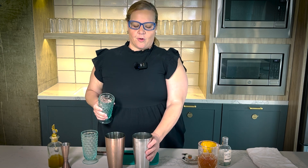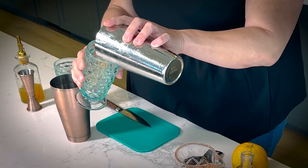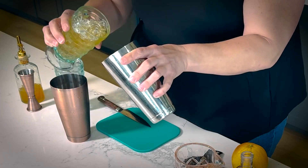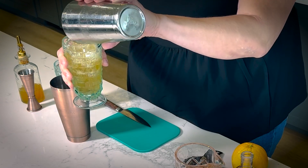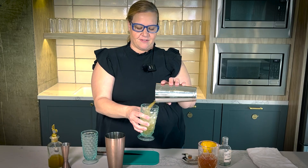Now you're going to take your glass for a roll. Take your 16-ounce glass and you're just basically going to go back and forth. If you want to get really fancy, you can go longer with that. All your flavor is already there.